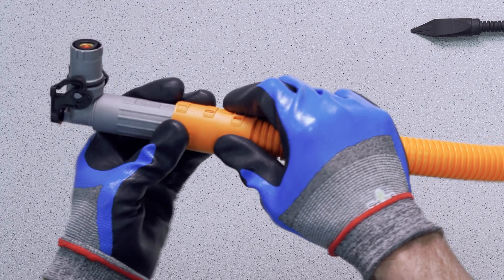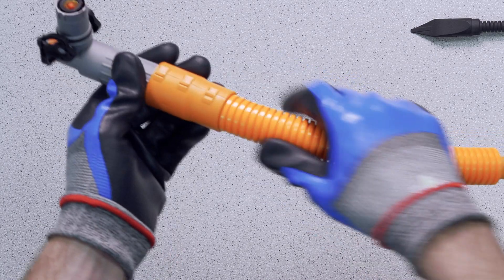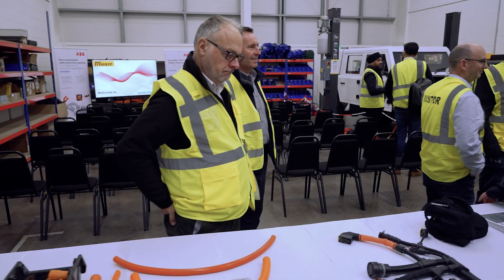The most attractive thing for us about HarnessFlex is just their diverse range of options, and this enables us to have a fully end-to-end harness without having to go to lots of different suppliers or look at lots of different solutions.